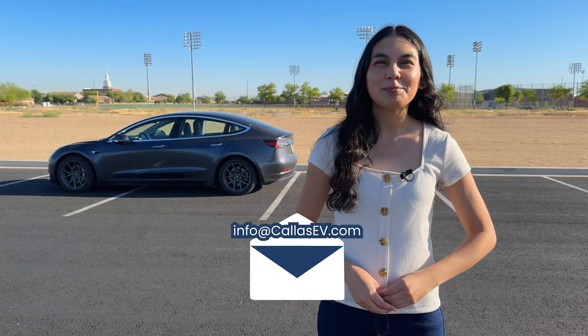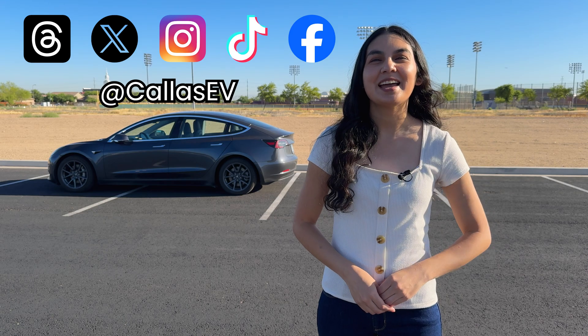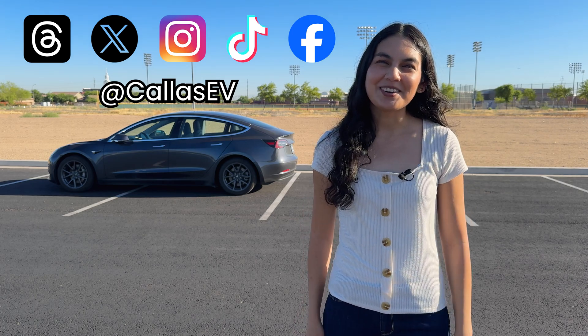Thanks for spending time with me today. Email me at info@kaisuv.com. Support our channel and check out our Kai sticker shop — Kai is my dog — and follow us on social media at kaisuv. That's all for now, and happy charging.